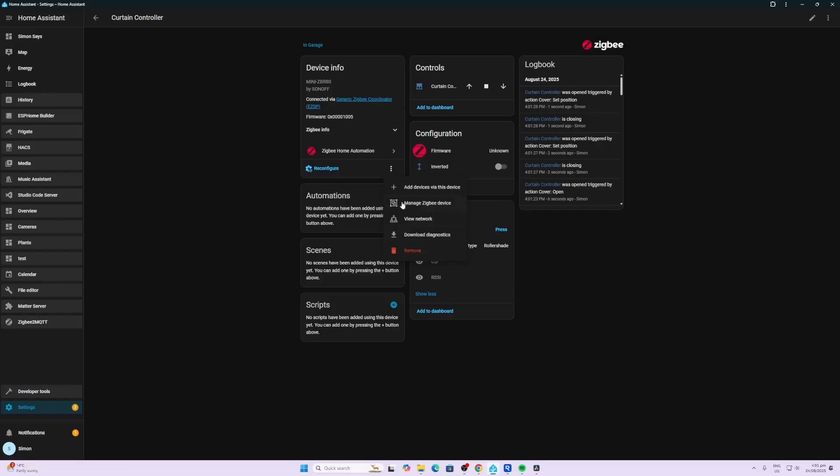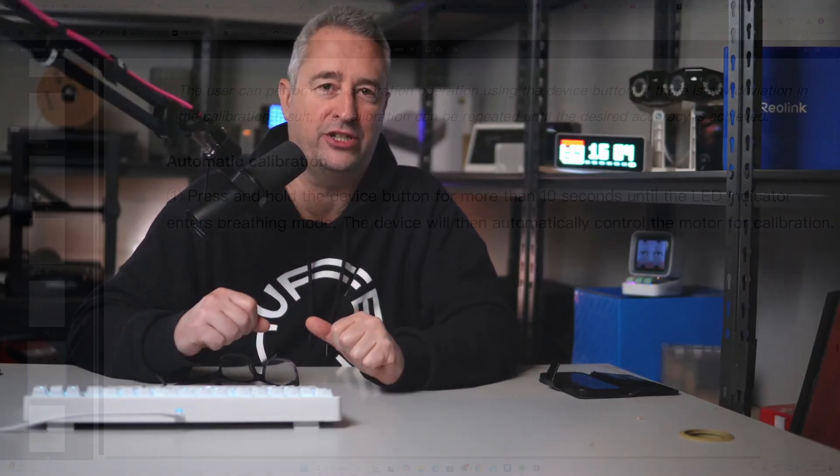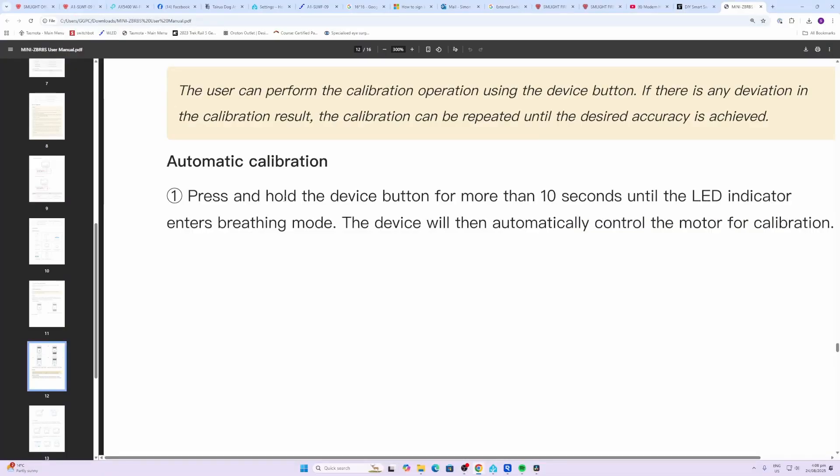We can also use this device to add other devices directly from it. This is a really good way of making sure your Zigbee network works as well as it can. If you had this curtain, for example, on the far side of your house, you might want to connect all further Zigbee devices in that area to this curtain motor rather than letting ZHA decide which are connected to which.